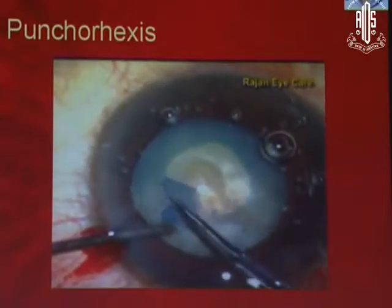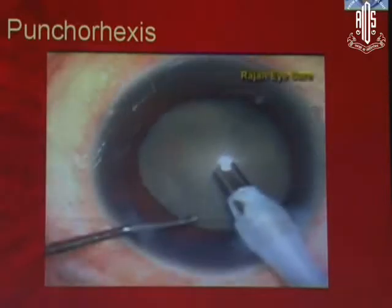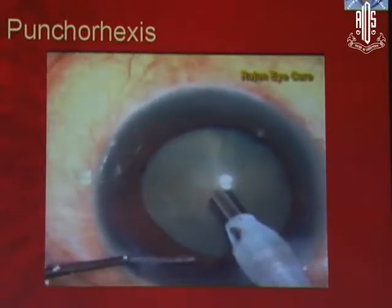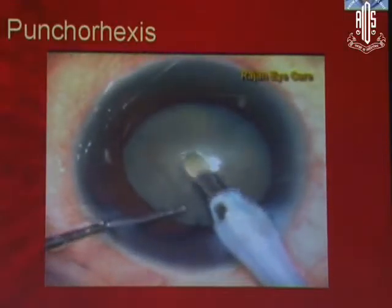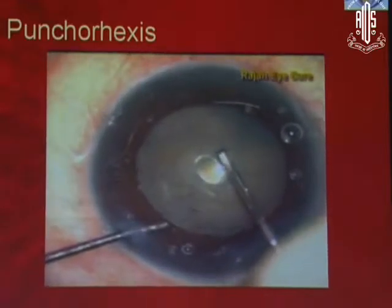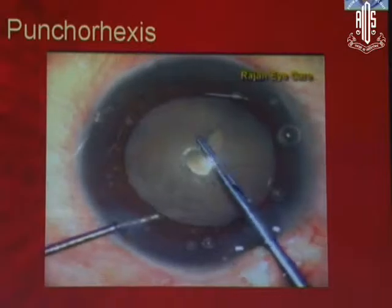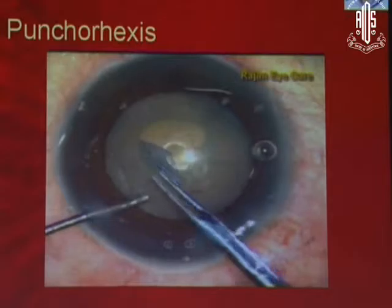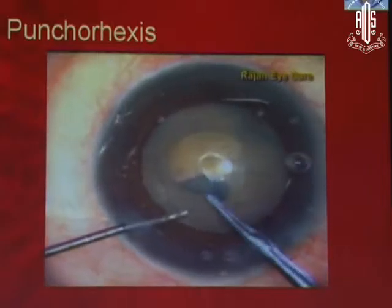Normally in intumescent cataract or mature cataract, you always aim for a smaller size. Here in punchorexis, you don't have to do that. The most important thing is to punch right in the center and go full throttle down on your phaco footswitch. If you go half throttle, what will happen is there is some time for the nucleus to come forward. There are two components: one is pressure in front, another is pressure behind, and also the nucleus is bigger and bulkier. So the nucleus, as soon as you release the pressure, tries to come forward and extend the rexis margin on the other side — and that's why you get an Argentinian flag sign.